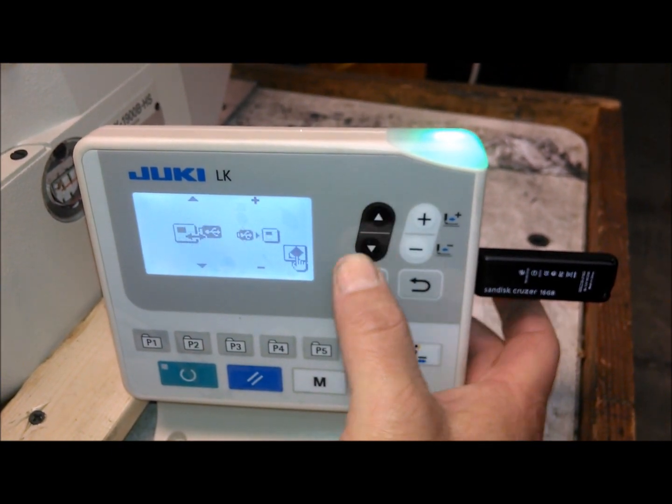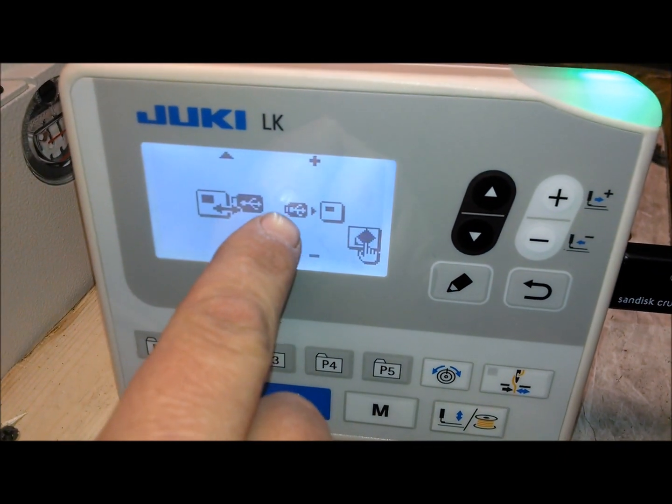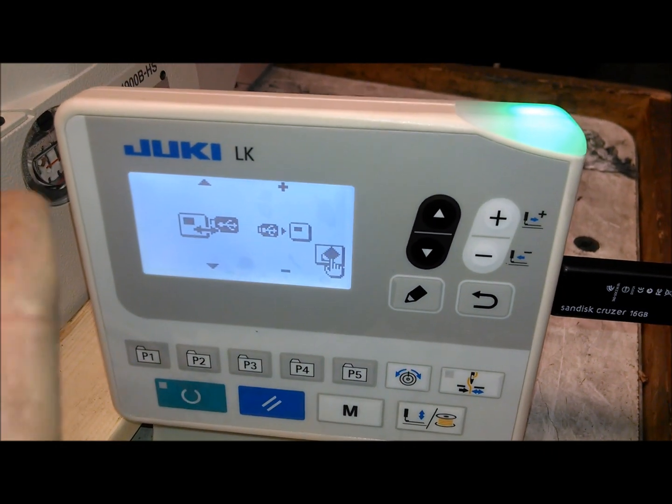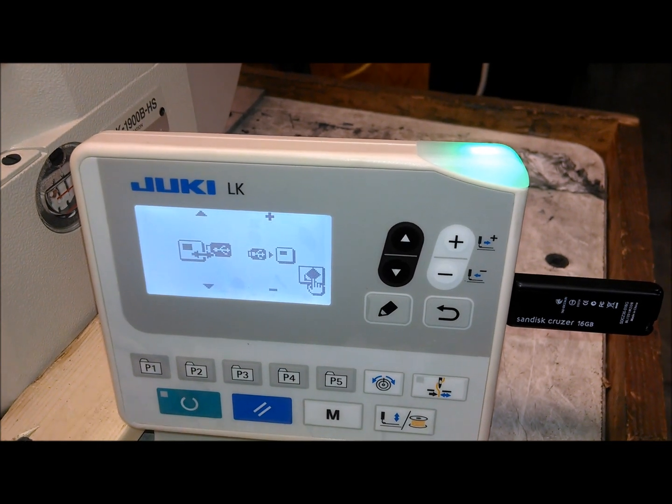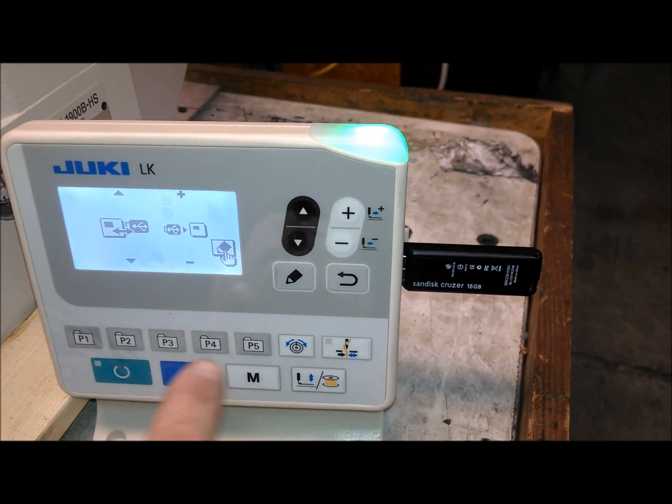You can see the picture of the USB being installed to the panel, because you can change it. You can either save it from the panel to the USB, or from the USB to the panel. In this case, we're going from the USB to the panel.